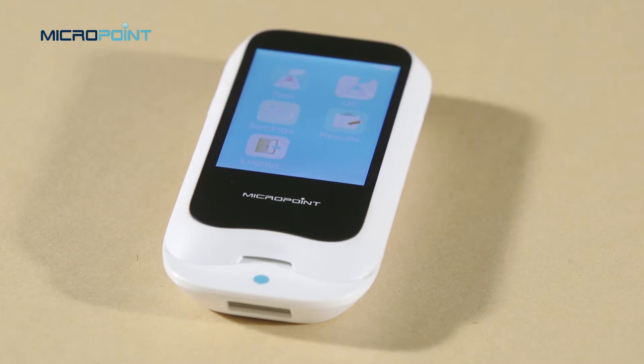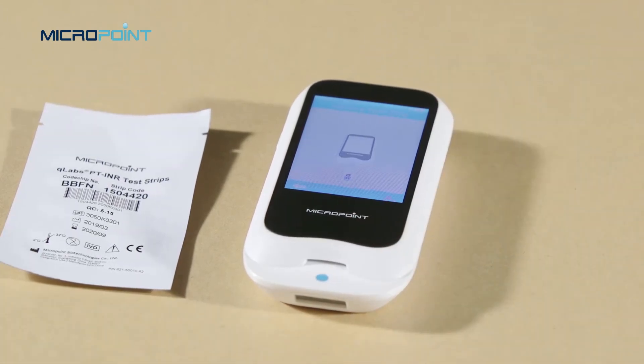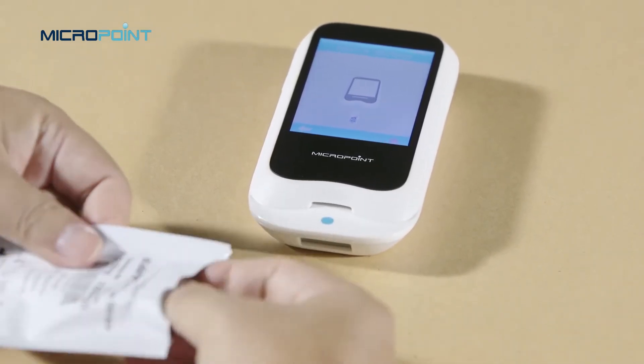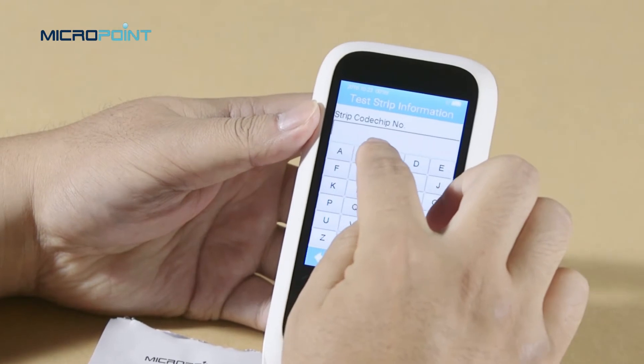We recommend that you leave the code chip in the meter to protect the electrical contacts from becoming dirty. When performing a test, the Q-Labs meter should be operated on a level surface that is free of vibration. Testing on an uneven or unstable surface may cause inaccurate results. Touch the test icon to enter the strip insertion screen, then insert the test strip. After the test strip is inserted, the meter will show the test strip information screen.